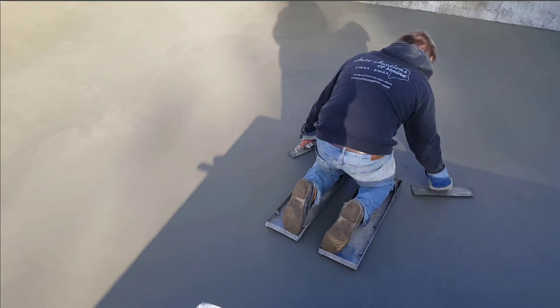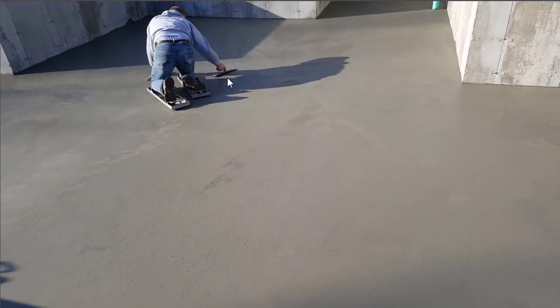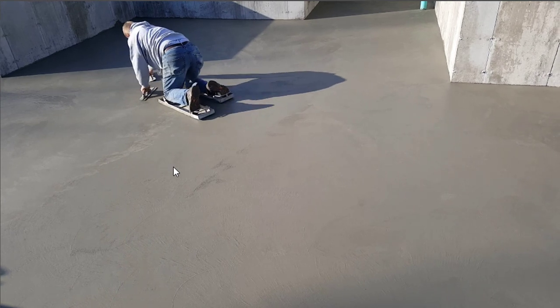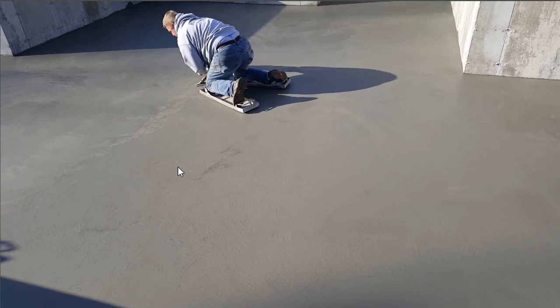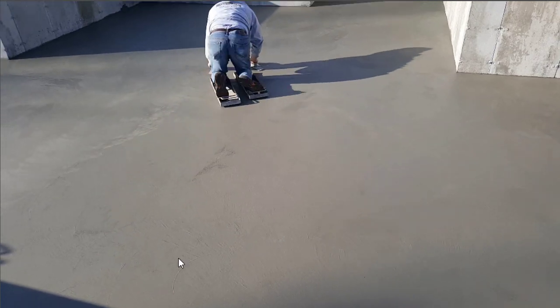That's pretty much it. It takes a little bit of skill to get used to using the hand trowel, but once you do it a little bit, it gets pretty easy. It's just a matter of the timing of when to do it — you don't want to get on too early, and you don't want to wait too late. But that's how we finish concrete by hand. All right guys, I'll see you in the next video.